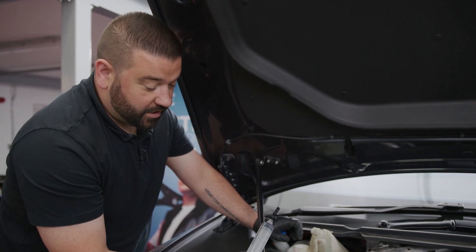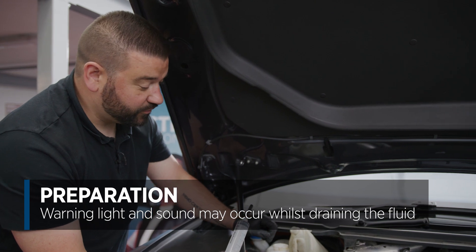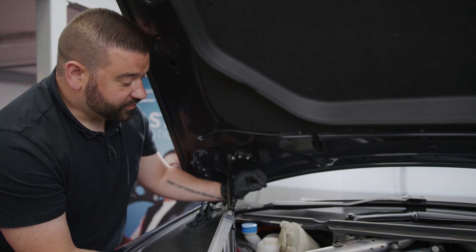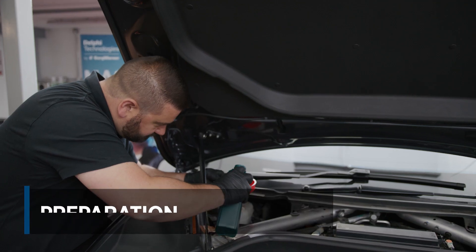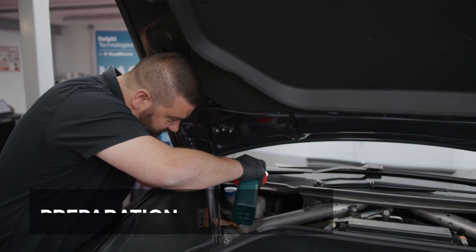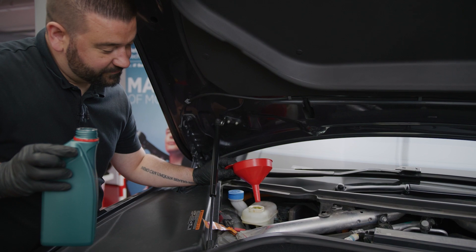We've extracted all the fluid from the car. You may hear a beep from the car during this — there was an error on the dashboard, which is only going to be a low brake fluid warning since we've removed it all. So fill up the master cylinder now with fresh fluid and then we can fit the pressure cap on. You can see it's filled all the way to the brim — we want to try and remove as much air as possible.